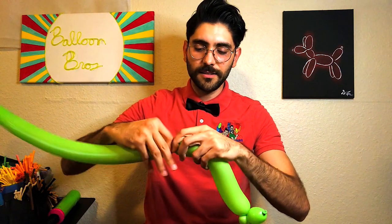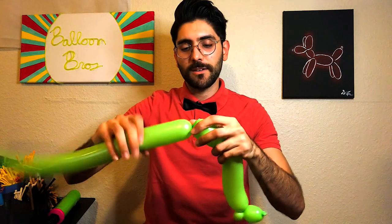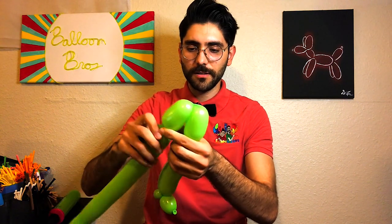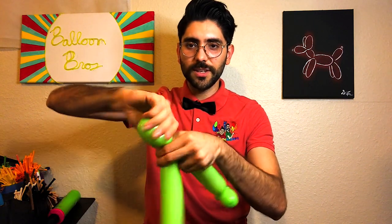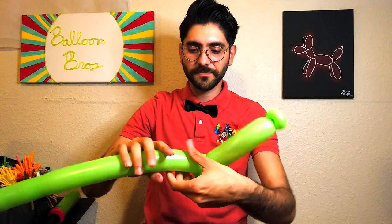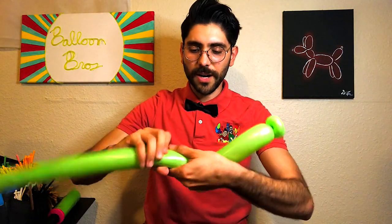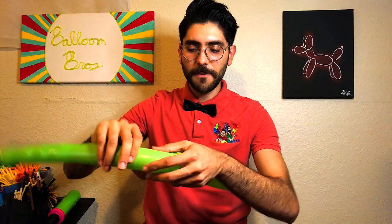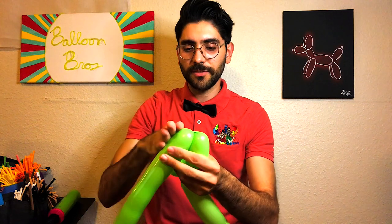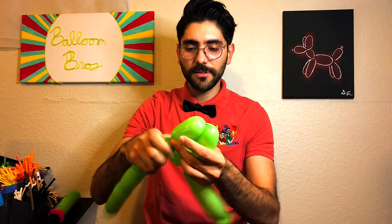Then, without leaving that undone, we're going to do about a four-finger bubble followed by another four-finger bubble, and twist these into the crease — that gives you the front legs. We're then going to do about another four-finger bubble for the body, followed by a second and a third four-finger bubble to finish off the back legs.